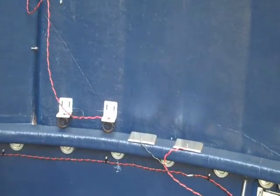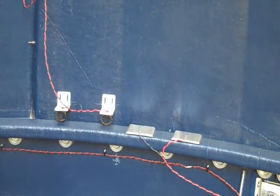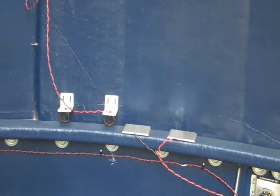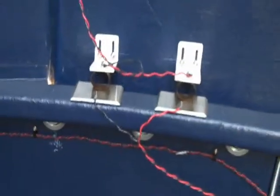This is a video of the shutter relay switches coming up onto their stops. There we go. A little bit closer there.